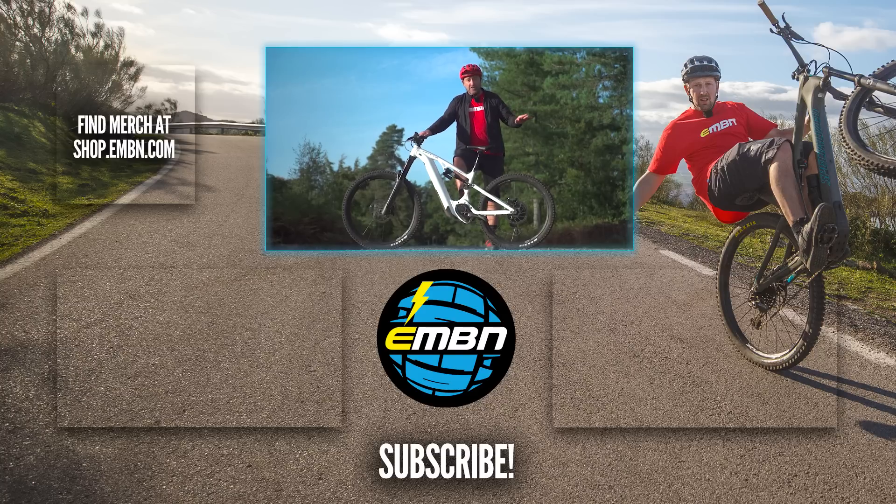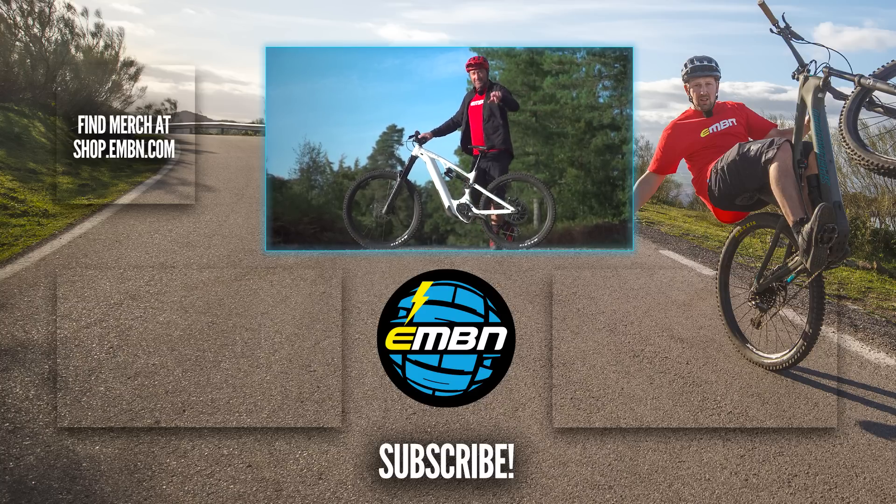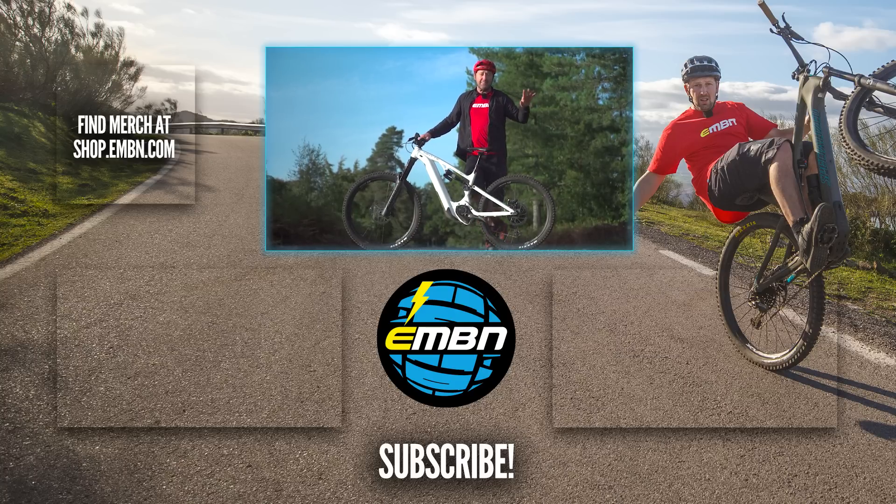If you've not seen the other videos we've done on the CX Race — not forgetting the technical climb versus standard CX motor, check that out. And also the video we did in the amazing backdrops of Verbier. Thanks for joining us.